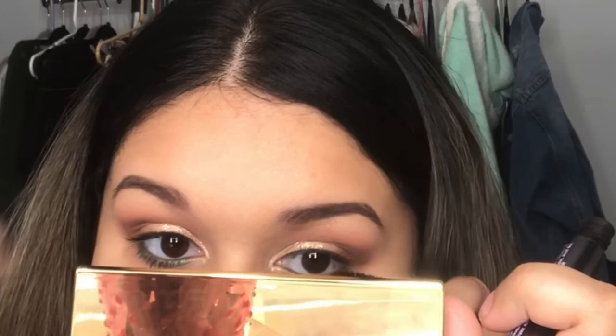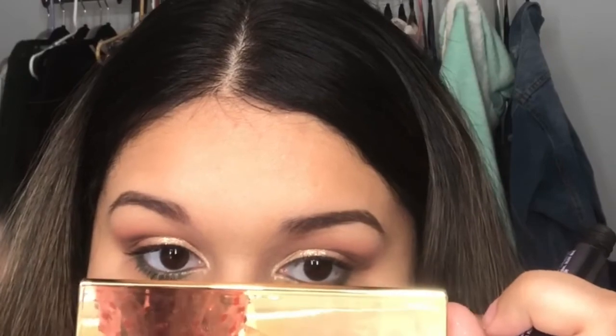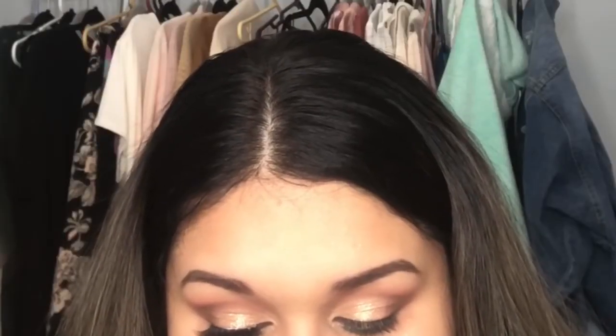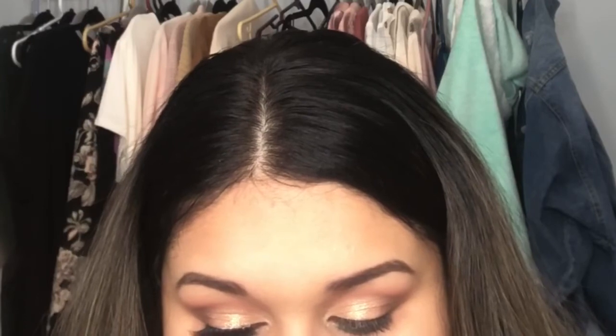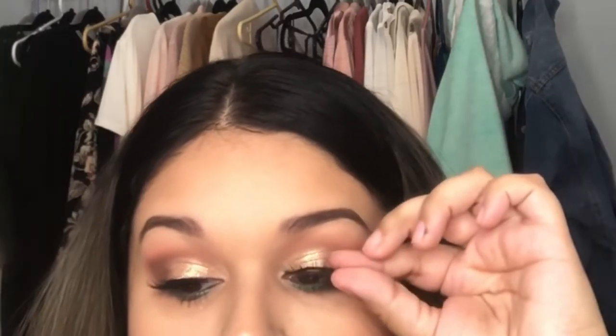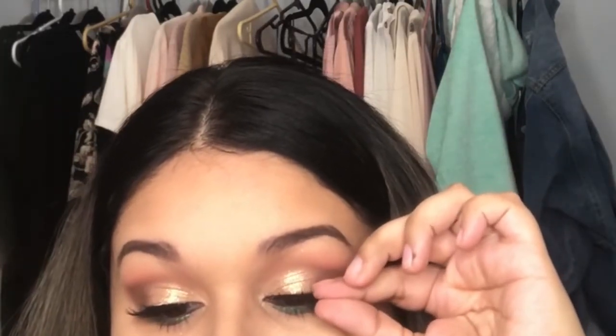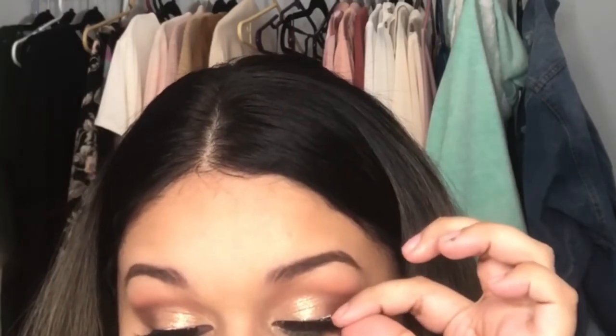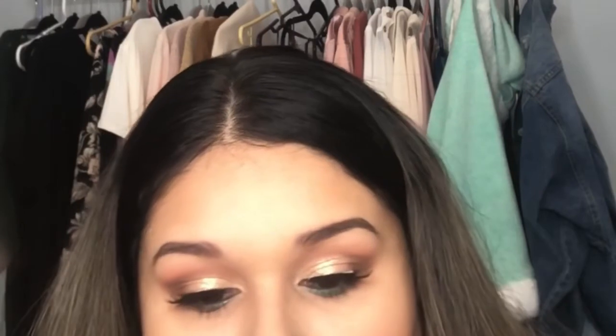I'm adding my favorite mascara by Urban Decay — the Perversion mascara — applying that to my top and bottom lashes before putting on falsies. I'm applying some false lashes, and unfortunately I don't know the style — I just know they're from Huda Beauty. I lost the box and had to put them in a lash container without knowing the style name, which is annoying.